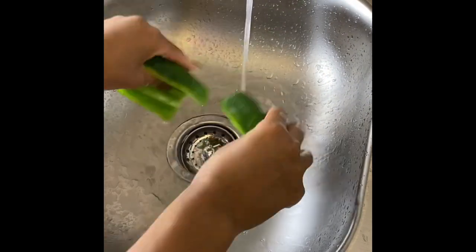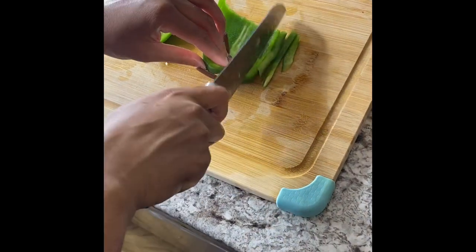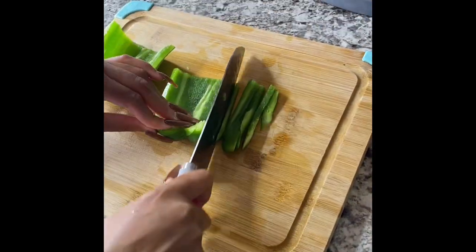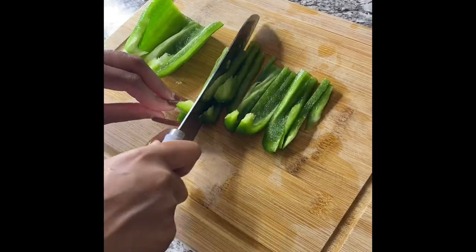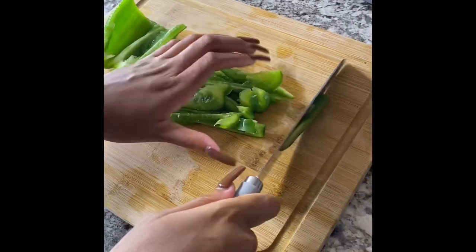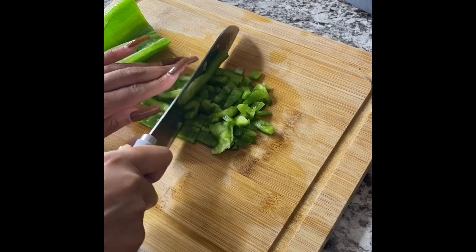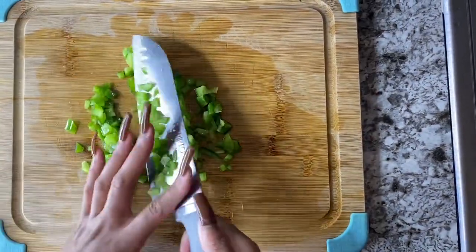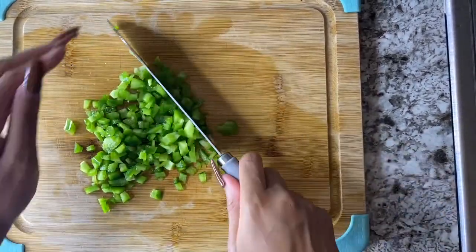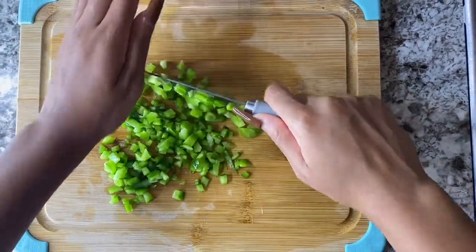Now that that's done, we're just going to rinse them one more time. Then what we're going to do is chop it up. We're going to go down vertical and do just vertical thin chops for the pepper, and then we're going to go across and chop them that way. There you have it — a chopped, diced pepper. We just want to make sure that they're small pieces because you don't want chunky pieces of pepper in your baked beans.